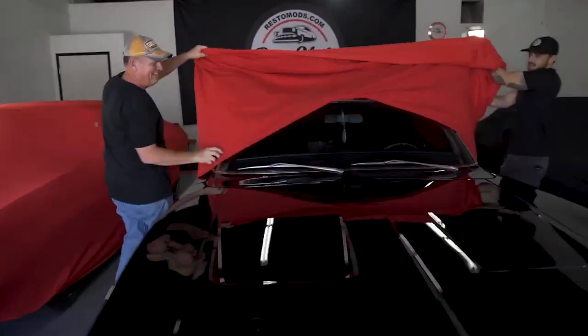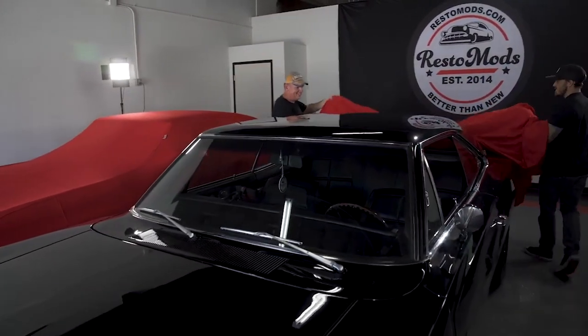You may remember in early 2020 we gave away a similar 69 Dodge Charger, also black. My name is Ronald Gear. I just won this 1969 Dodge Charger from Restomods.com. This one's a little bit different.